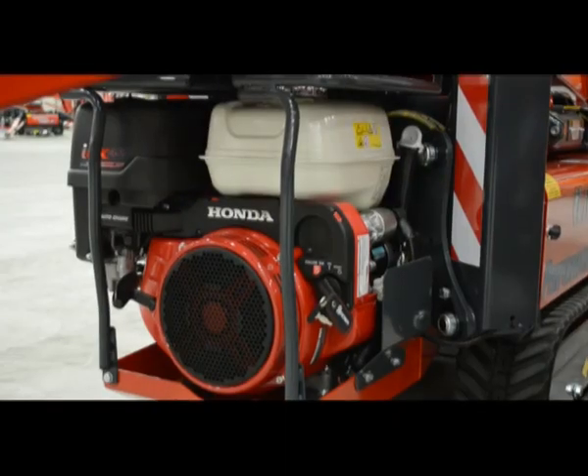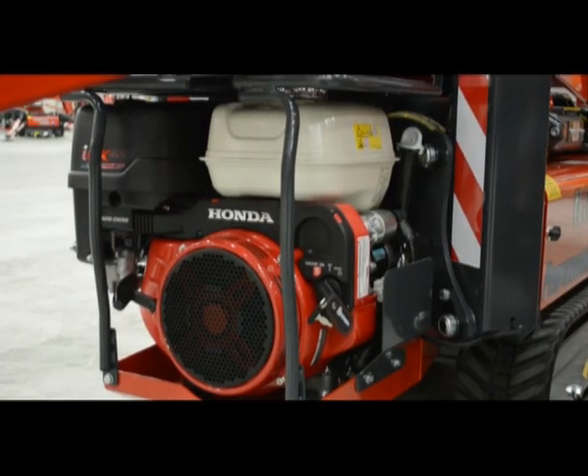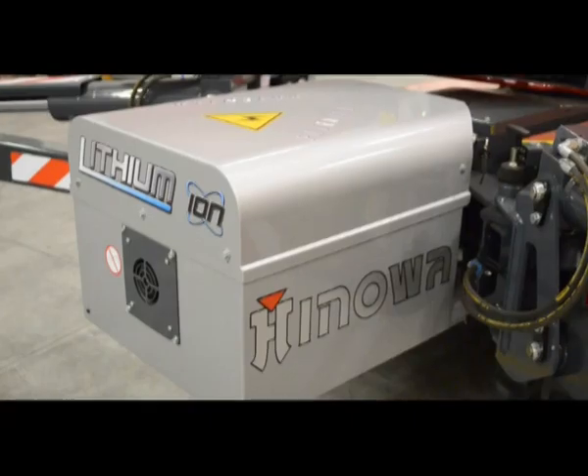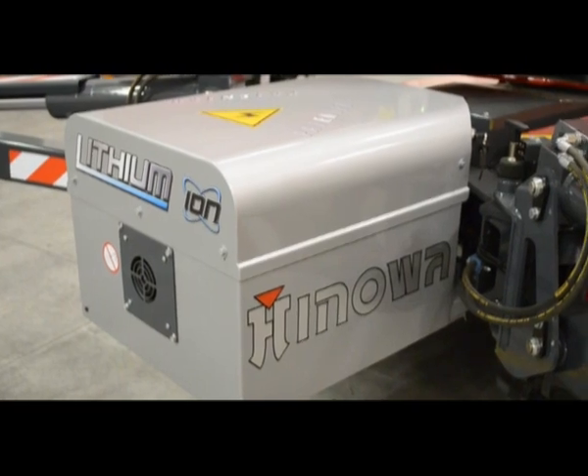It is available with different high-efficiency motorizations: petrol, diesel with automatic RPM control, and the Hinoa lithium-ion system with a lithium battery pack.